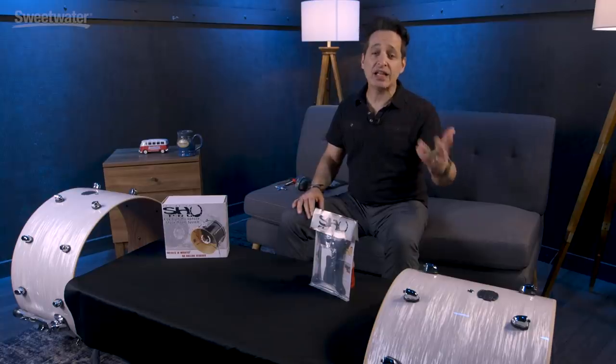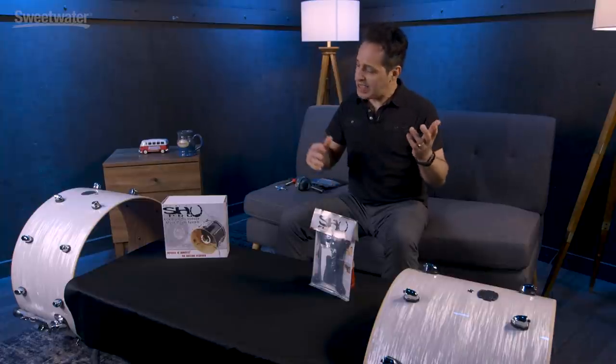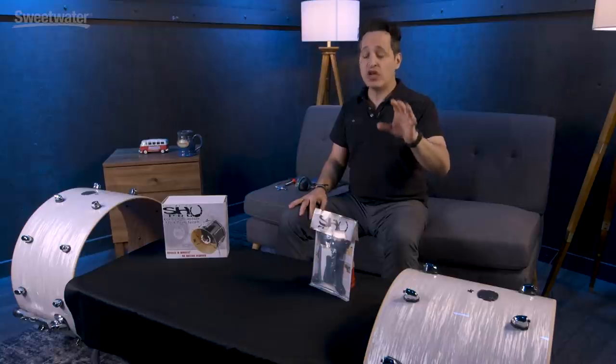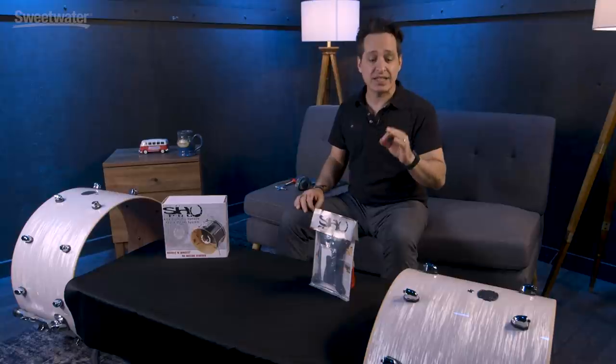Alright drummers, let's face it — drums can be a big pain. You've got to take all of this gear in and out of your homes, your apartments, in and out of clubs, studios, churches, up and down flights of stairs. It's a lot of gear. But there are some accessories out there suited just for us drummers to make our lives a little bit more convenient and consistent.